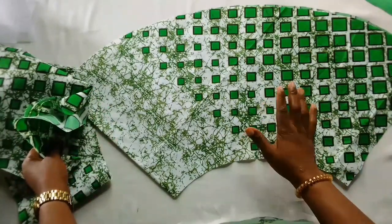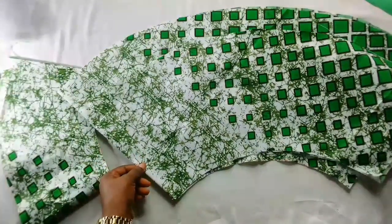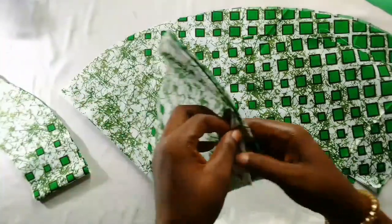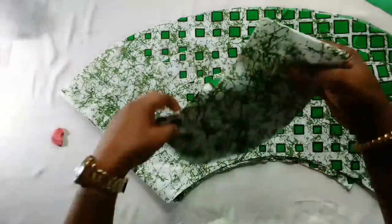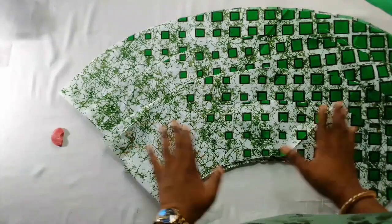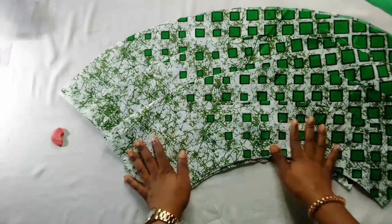This is the first layer I cut out, this is the second, this is the third layer, and this is the last layer. As you can see it's already looking beautiful. Now I'm going to pleat it.